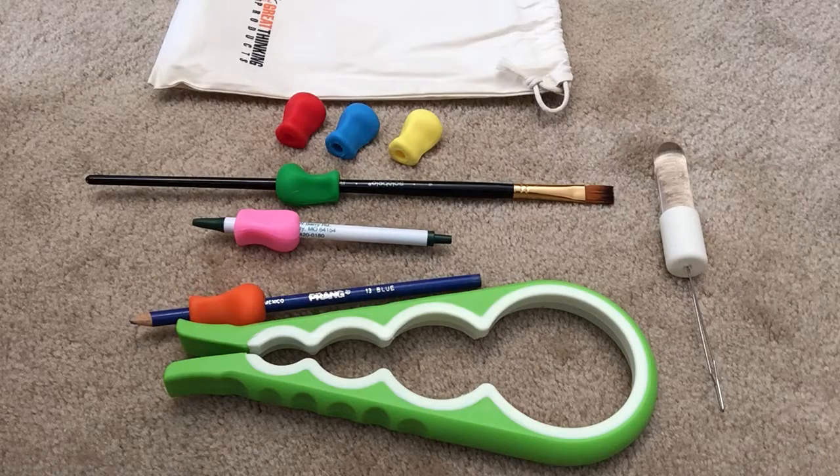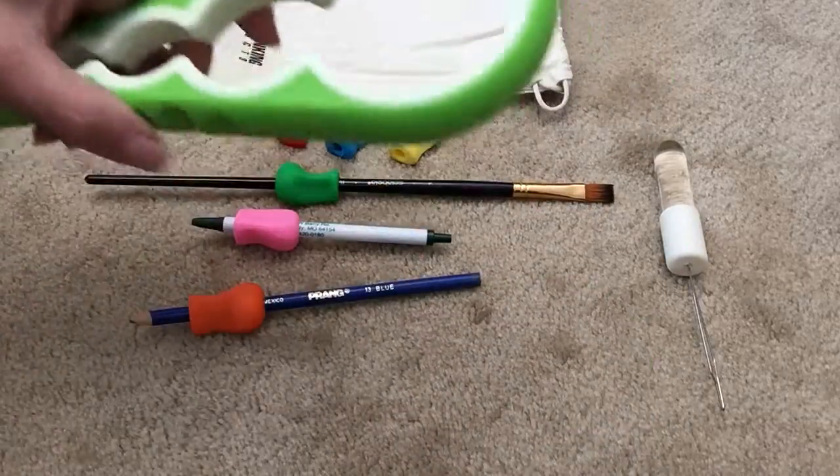Good morning. This morning I am reviewing this arthritis set. It's from Great Thinking Products. It's an accessory to help you open different things, and if you have sore thumbs or fingers or arthritis in your hands, or if you lack the strength, these products will help. The first one I want to talk about is this jar opener.